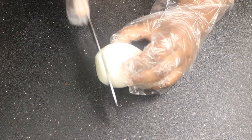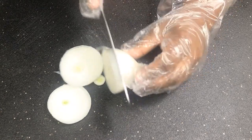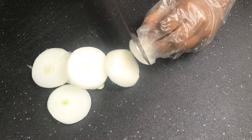Next, grab a white onion. You're going to slice this onion. It doesn't have to be perfect, but after you finish slicing it, set it to the side.